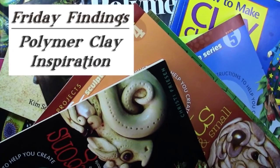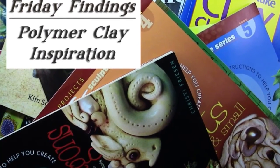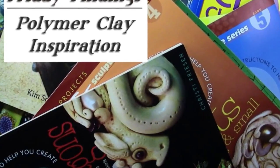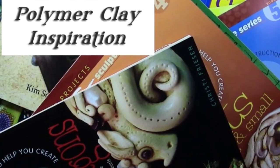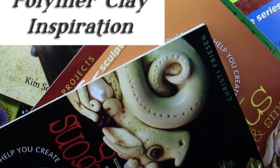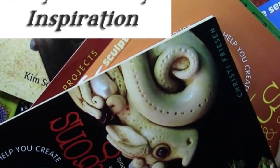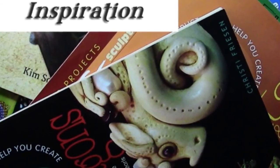Hi there. Welcome to another Friday Findings video. Today I thought I would show you some books and magazines that I have found inspiring and helpful in learning how to do polymer clay. You've seen me do lots of jewelry videos on this YouTube channel, but I'm also very much into sculpting and making beads in polymer clay, so I thought I would introduce you to a few things in case you're interested in learning more for yourself.